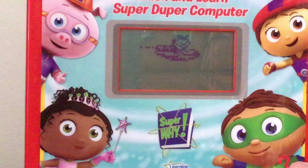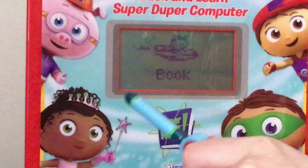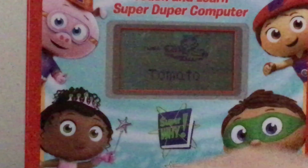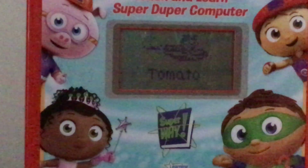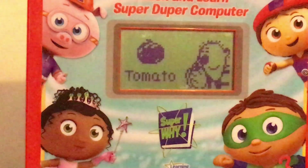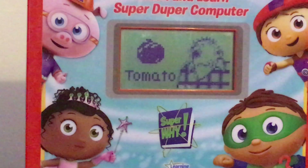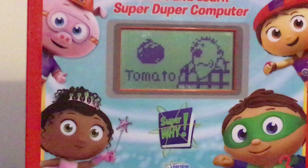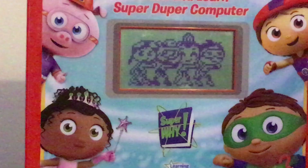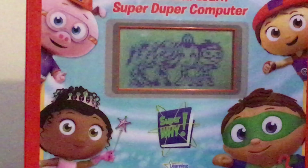'We need to find the tomato. Which is the word tomato?' Selecting 'tomato' — 'Super duper! You found the tomato. Giant, is this what you want to eat? The giant was super hungry. The tomato calmed him down. Super job, super reader! We saved the day! Hip hip hooray! The super reader saved the day!'